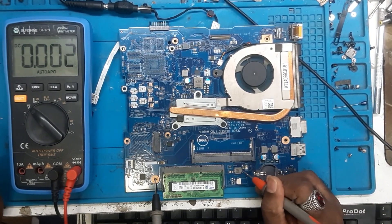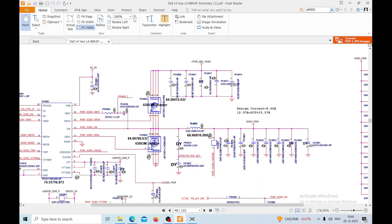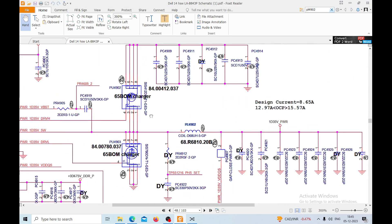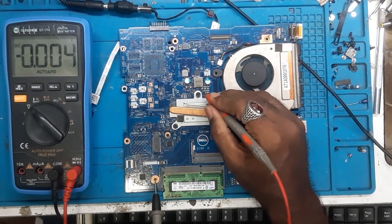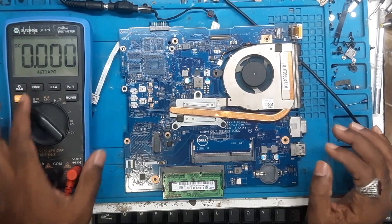There is no RAM voltage. This is the RAM coil - if I see on the schematic, luckily we have a schematic as well. The coil number is PL4902. On the schematic, this is the one - PL4902, 1.35V - yes, it is PC3L RAM. This is the RAM coil and we are supposed to get 1.35 volts which is not coming. There is no RAM voltage and there is no core voltage as well - obviously if there is no RAM voltage the coil voltage will not come most of the time. Our probe should be on the RAM IC first.